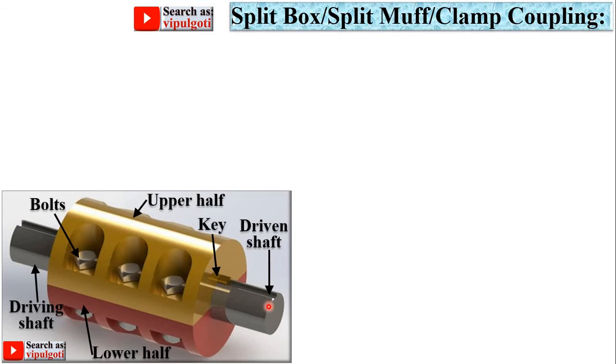Here you can see the driving shaft and driven shaft. The muff is actually split into two parts — this is the upper half and this one is the lower half — and both halves are joined with the help of these bolts.